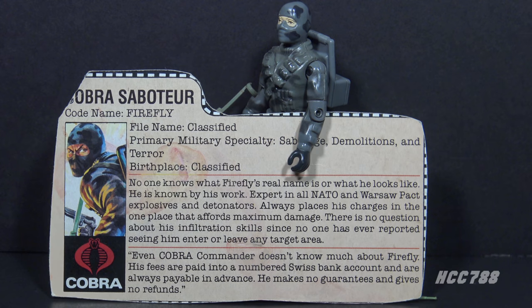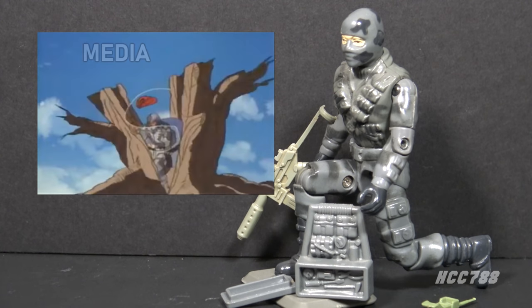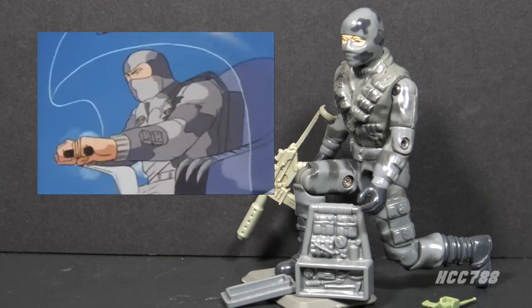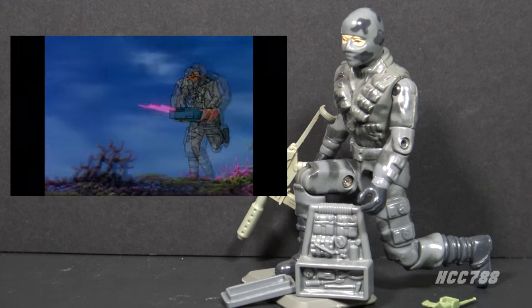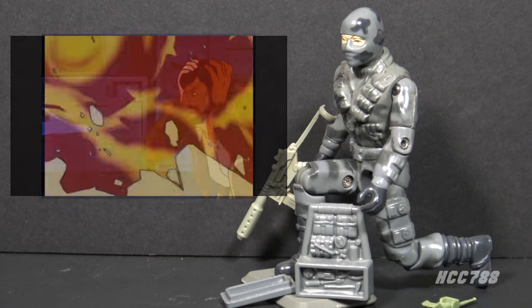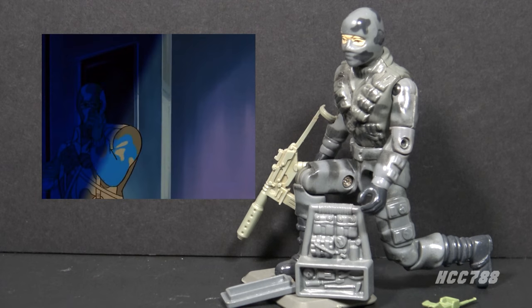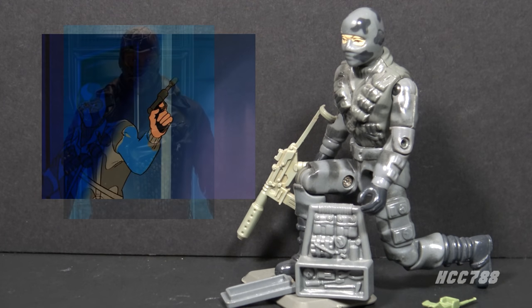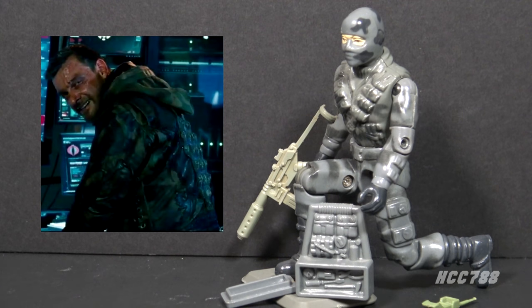The comic book obliterates that mystery, and it isn't pretty. Let's look at how Firefly was used in G.I. Joe media, starting with the animated series. He first appeared in the miniseries Revenge of Cobra Part 1, but he had no lines — most of his appearances are silent and he wasn't used very much. He had the most exposure in the episode Ode to Cobra, but even that wasn't very much. He had a few post-vintage appearances, including in the miniseries G.I. Joe Resolute. His most notable post-vintage appearance was in the 2013 live-action movie G.I. Joe Retaliation, where he was played by Ray Stevenson.